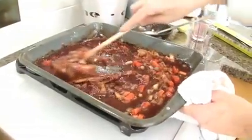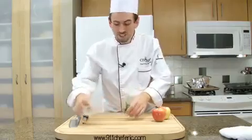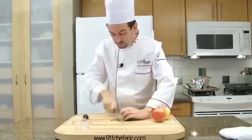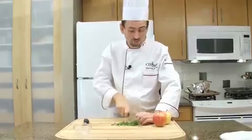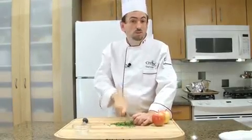Leave the pan on low heat. Let's take care of the sage and the apple. Chop the sage — I have separated the leaves from the stems. Chop them. If you don't have fresh sage, you may use dry sage. Of course, you will have better flavor using fresh herbs.